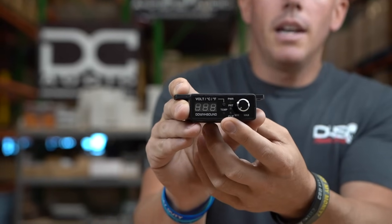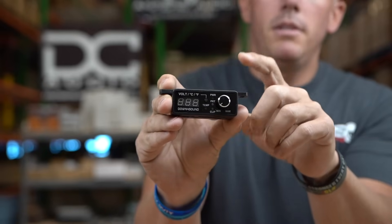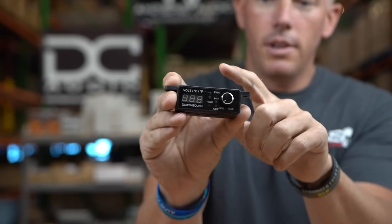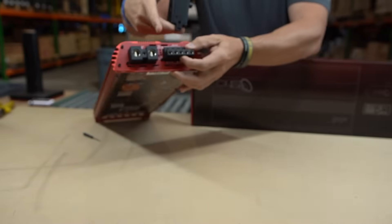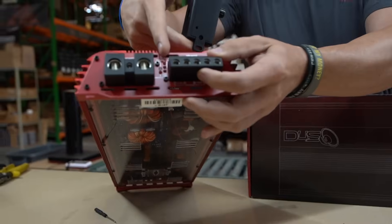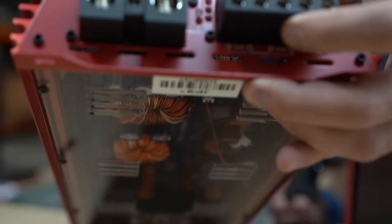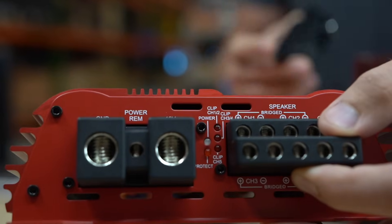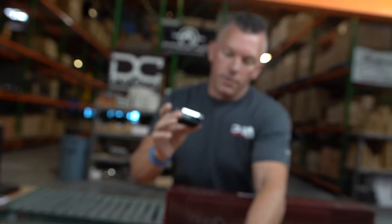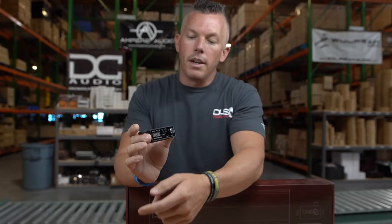When a clipping indicator is going off on a remote bass knob, or on the JP style of amplifiers, we have clipping indicators on the remote and also right here on the amp — you can see the clipping indicators. That lets you know when it's clipping on the amplifier, which is displayed on the remote as well, so if you're back there tuning and don't have the remote, you'll know when it's clipping.